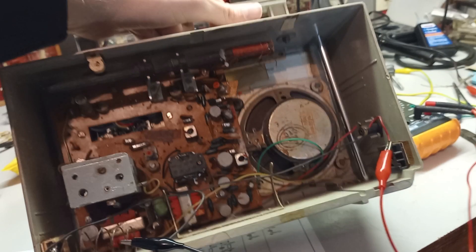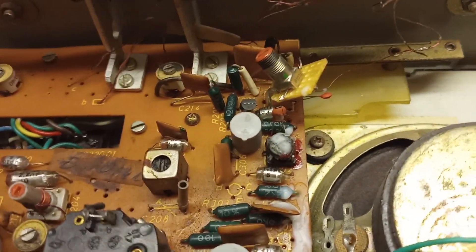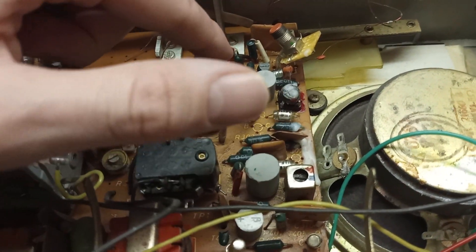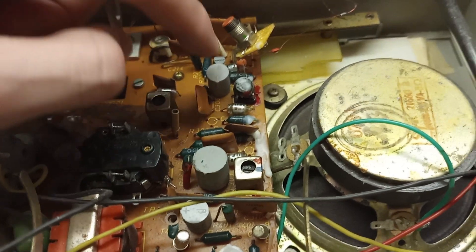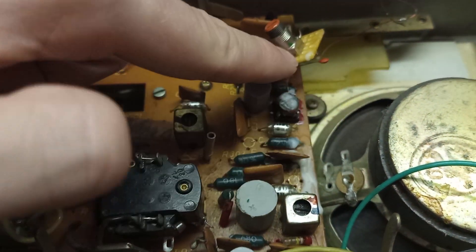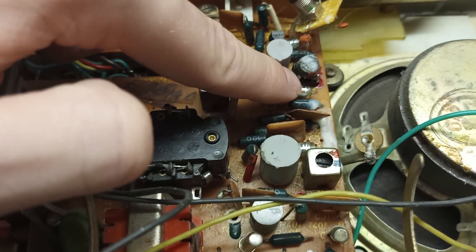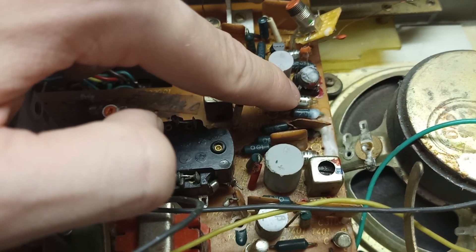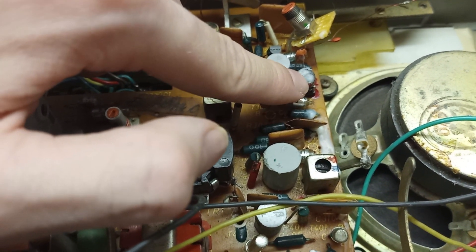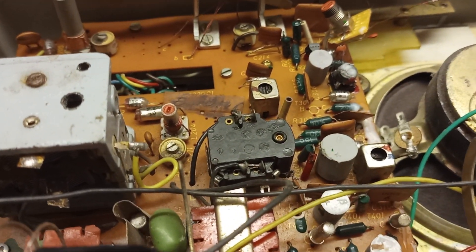This is a very bodged repair, because the original IF cans are of a different size and pinout than what I have in my collection of spare parts. So I just bodged this IF transformer in there on a piece of circuit board. And this is the original IF filter, which I fixated with some candle wax, which seems to work fairly alright.